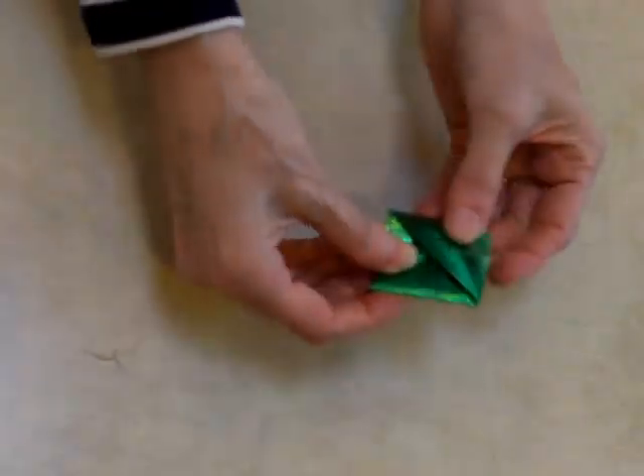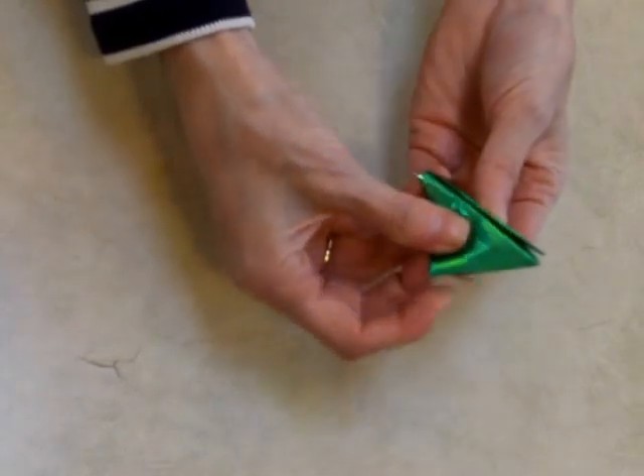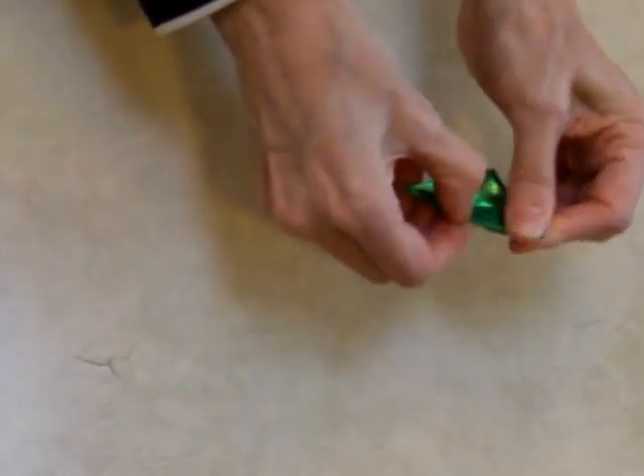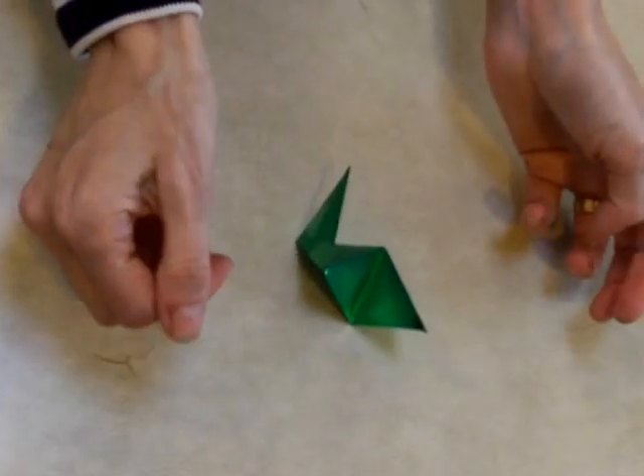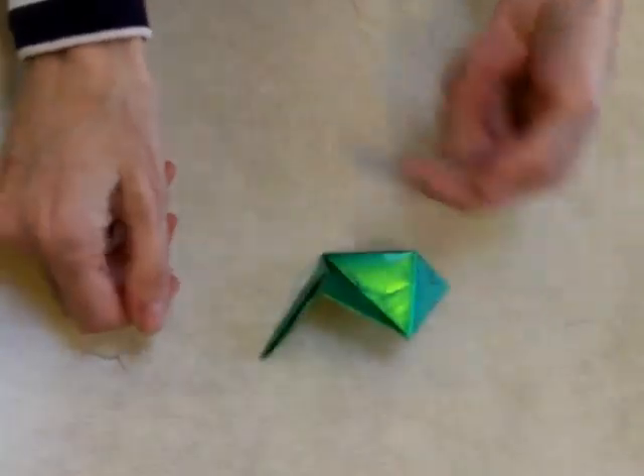And I now have a square. I want to hold the square with my two hands and just bend it backwards so that the square becomes a right triangle. And when I let it go, it's wiggly. I need 12 of these.